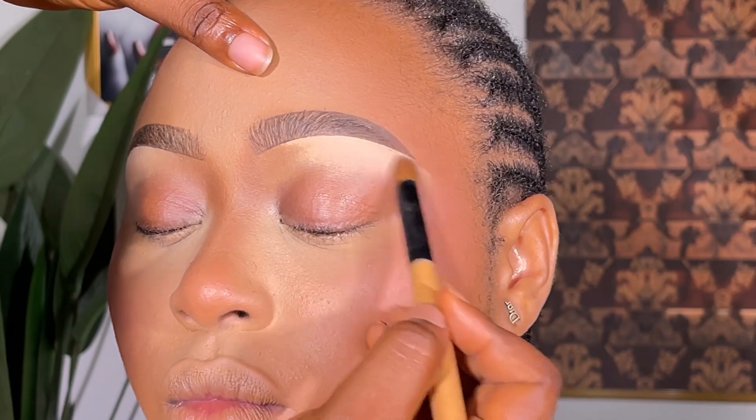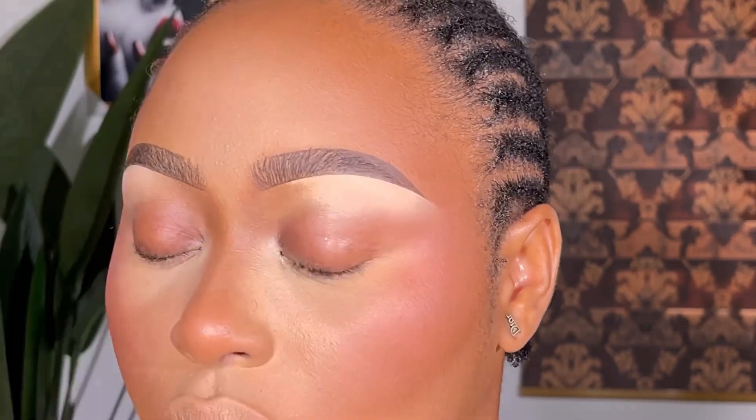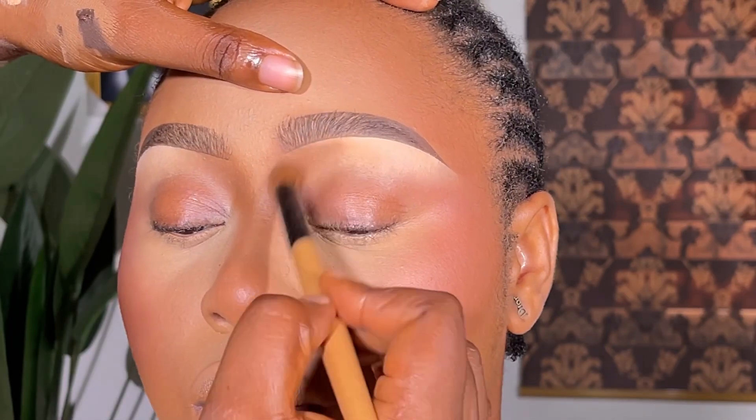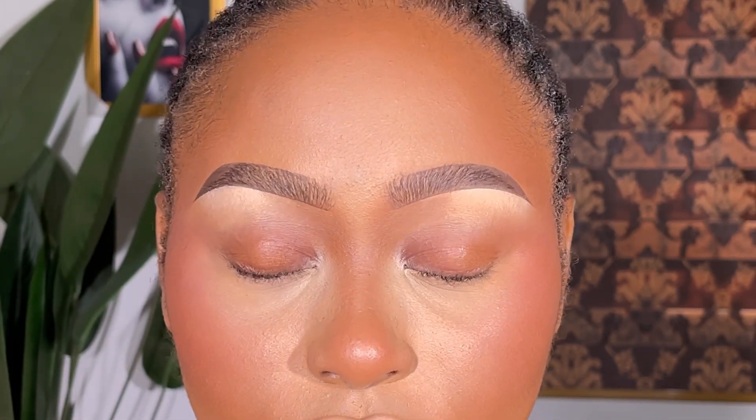After everything, I look at this and — look at how sharp the brow bone is. That's one of the reasons I really love this new concealer. Look at the brows — they're neat, very neat. Please don't forget to subscribe to my YouTube channel, turn on post notifications, like and share my videos. I love you guys, see you next time!